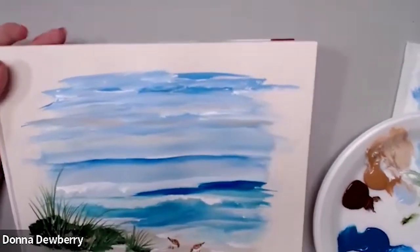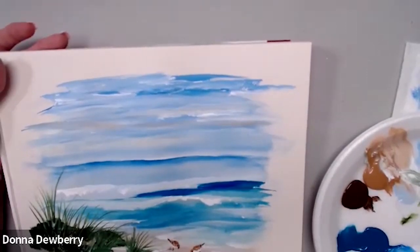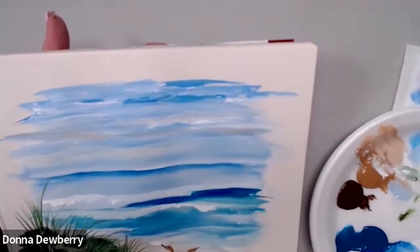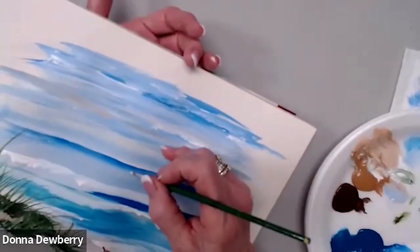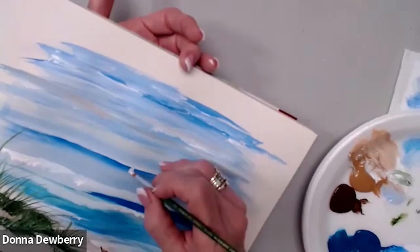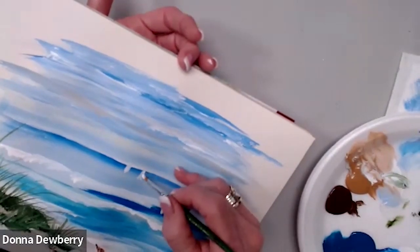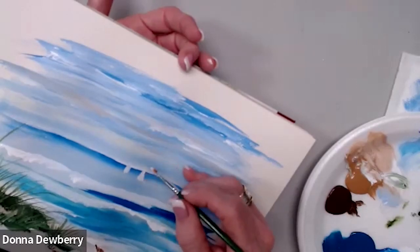We're going to put a little eye in here. Let's get our number two brush. Be sure to clean your brushes and take them out of the water as soon as you can so it doesn't crack the handles. We're going to come back here and make a point — and that's a sail for a sailboat. They're way in the back in the distance.